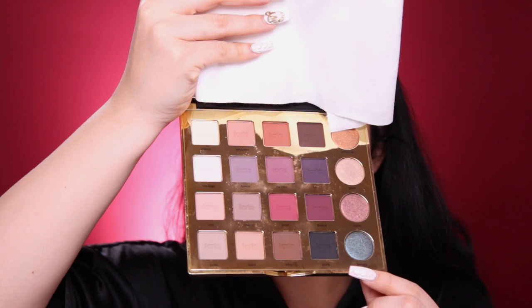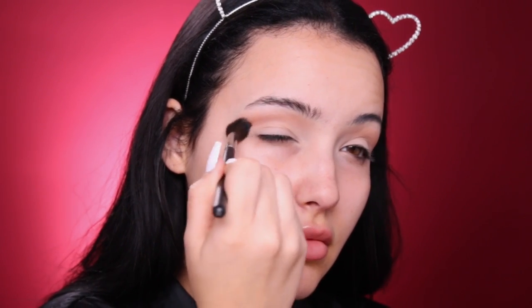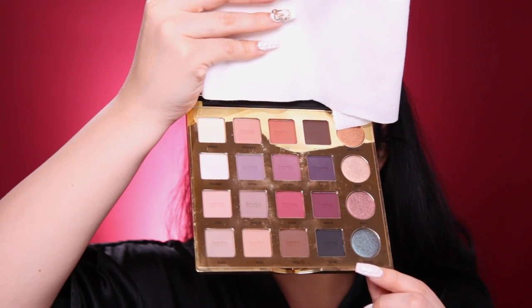I'm gonna be using the Tarte Pro Palette today for my eyeshadow. I'm starting with the shade Innocent, which is a light beige — I'm going back and forth in the crease for my transition color. Then I'm moving on to the shade Edgy, which is a darker brown, to deepen up that crease with a denser brush. The last color in the crease is Drama, which is a burgundy shade, deepening it up further and just keep applying it back and forth until I get the shade that I want.